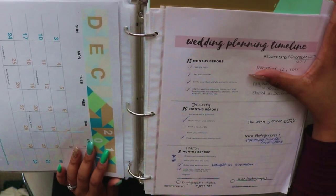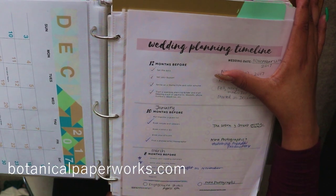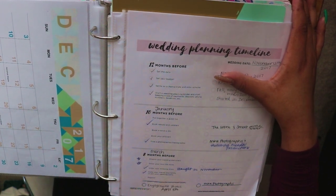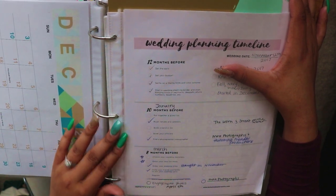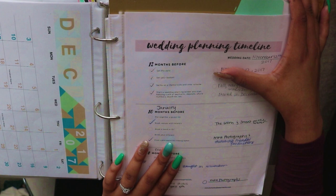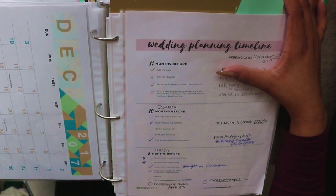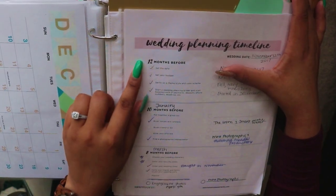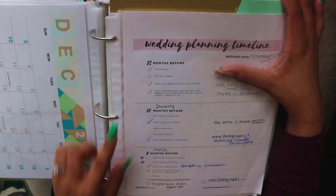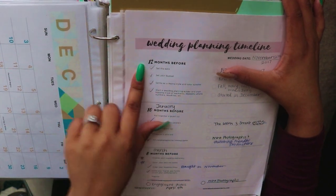There are a lot of wedding planning timeline resources online as well. I printed out a lot of my stuff from botanicalpaperworks.com — everything was free and they give really great timelines for what you should have done each month. Before we got engaged I didn't know much about timelines, but there's so much stuff out there. You can loosely follow it or customize it to whatever fits your timeline. Our wedding is November 12th, so I started at the 12-months-before section and check off what we've completed.